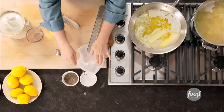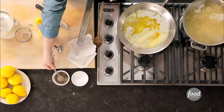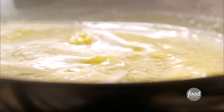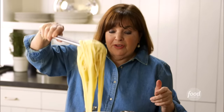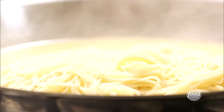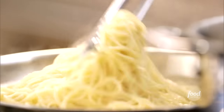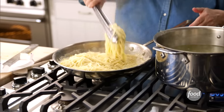One teaspoon of salt, one teaspoon of pepper. Just swirl it around. The pasta's done, and this is the key to the whole thing — instead of draining the water, I'm going to take the pasta and put it right into the sauce. Then it's going to cook in the sauce for just about a minute or two, and it's going to absorb all the butter and the lemon. Don't throw out the pasta water, because if the sauce gets a little too thick, you can take a little of the pasta water, which has some starch in it, and thin it out. Toss it all together so all the lemon, butter, zest, and seasonings get mixed in.